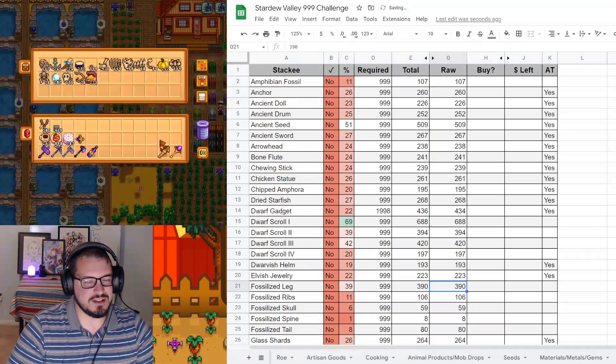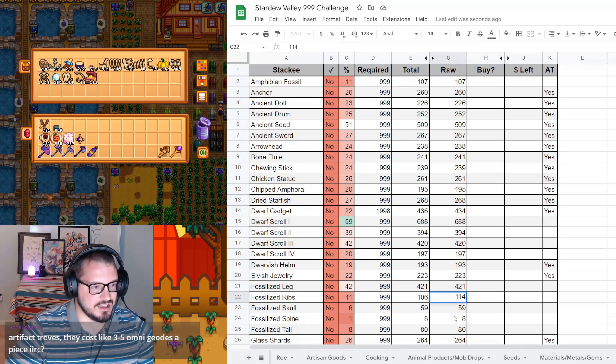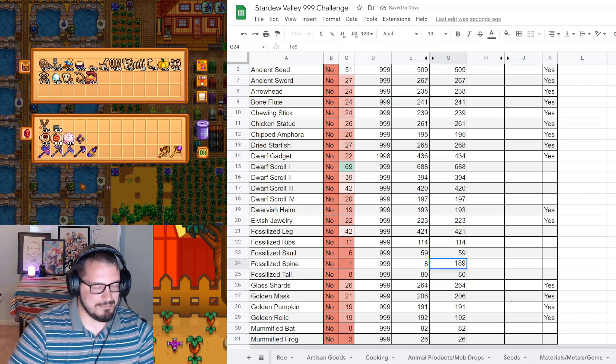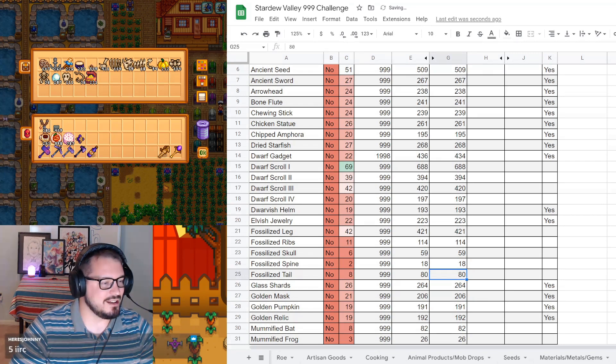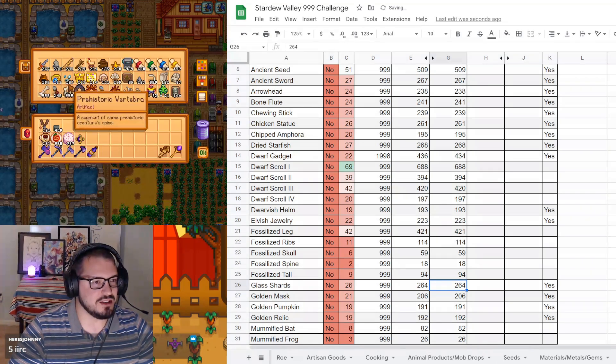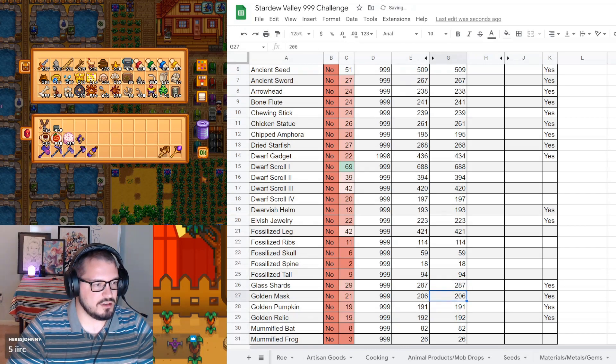Fossilized leg: 421. Fossilized rib and fossilized skull: 114 and 59 - fifty-nine is unchanged. Fossilized spine should be changed - we now have 18 of them. Look at that massive increase, we doubled the amount. Fossilized tail: we have 94. Glass shards: 287. Golden mask: up to 223. Golden relic: 210.